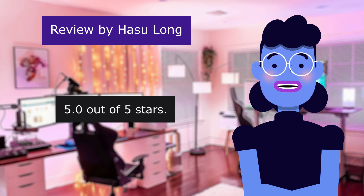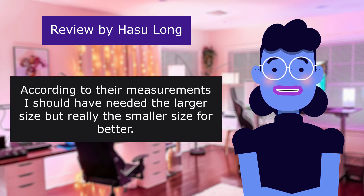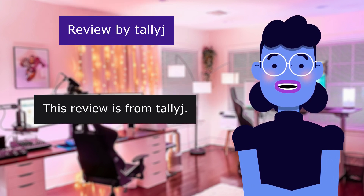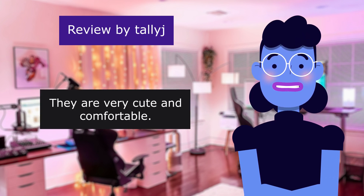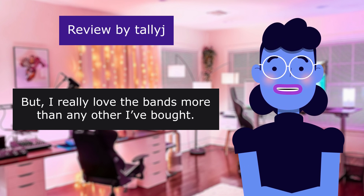This review is from Hasu Long. Love them. 5.0 out of 5 stars. According to their measurements I should have needed the larger size, but really the smaller size fit better. This review is from Tally. I wear them almost every day — they are very cute and comfortable. I really love these bands more than any other I've bought.